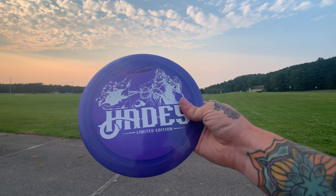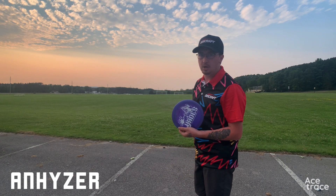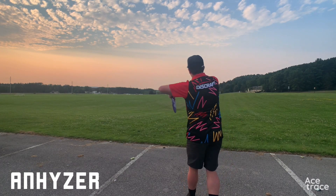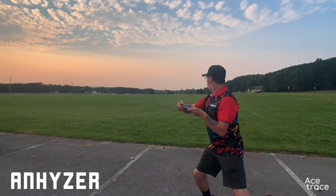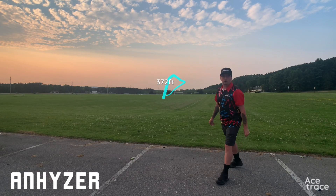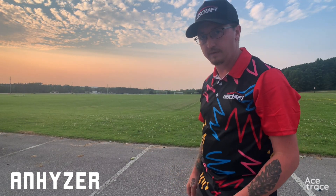For our first throw I'm going to throw anhyzer. I do have a bit of a tailwind pushing it, so it might fly a little more stable than expected, but let's do a flight tracker so you can see how it flies in the air. Wow, that got great flight with the tailwind — it is a little bit stable with the tailwind, but I think I got it out about 340 to 350 feet.